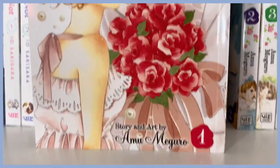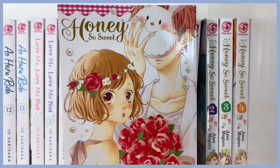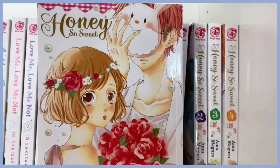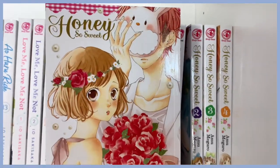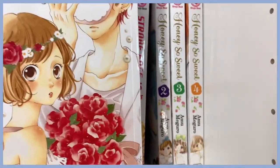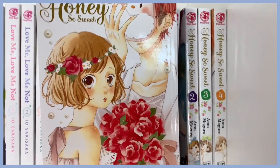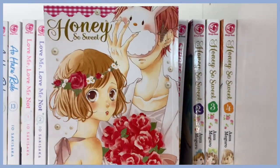I have Honey So Sweet — all the covers are so cute. This is another very fluffy story. This guy asks out this girl with the intention of being married in the future; he's like a delinquent, and she gives him a chance to prove himself. She finds out he's very misunderstood and their relationship is super cute. I got it on Right Stuf and I haven't seen literally anybody talk about this series, especially on TikTok.